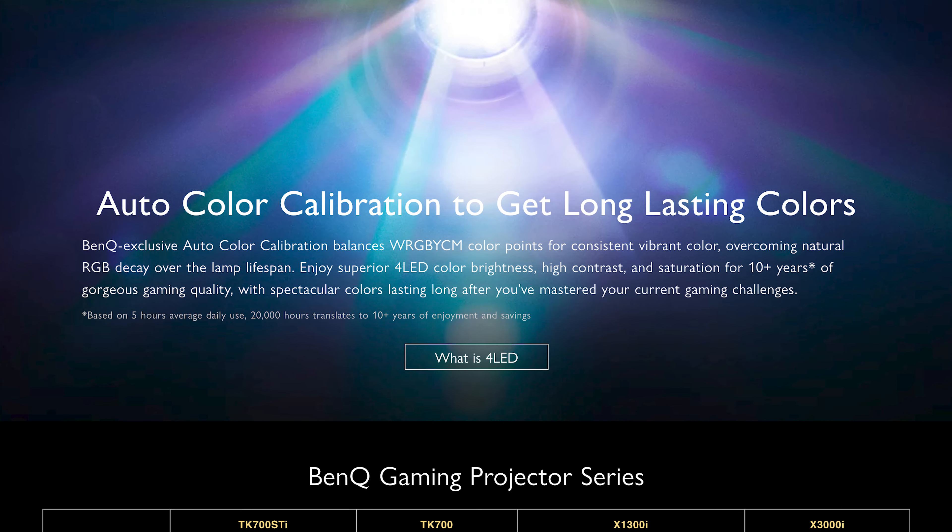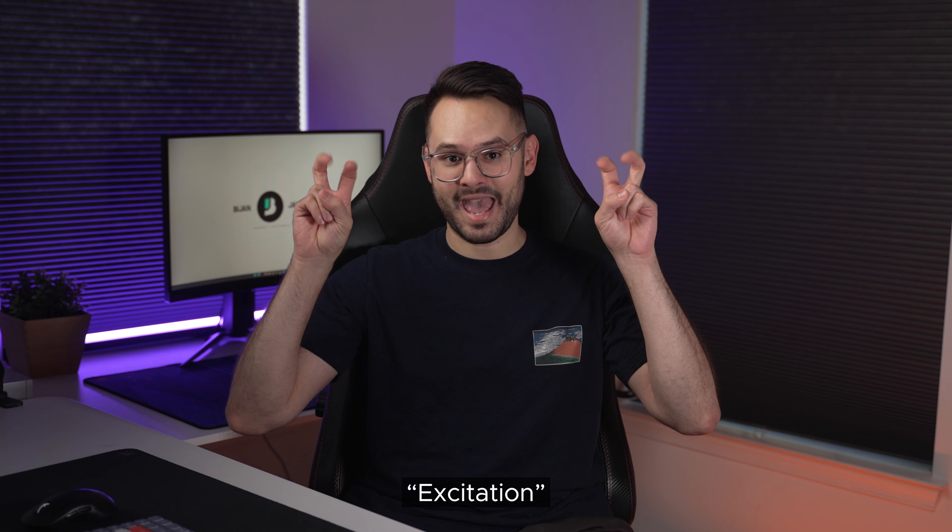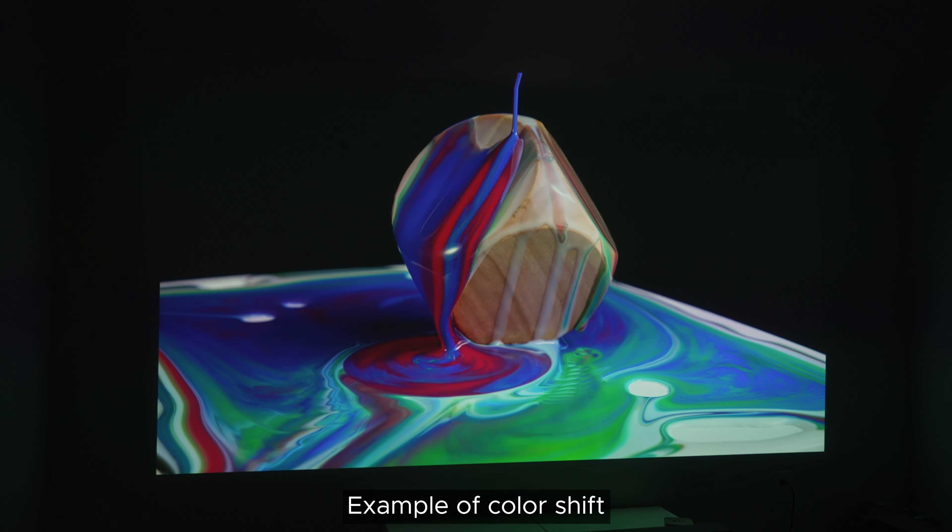The other reason why colors look great and accurate is because the projector calibrates itself, not only to be accurate, but also to retain an image that looks similar to what it looks like out of the box until the day it dies. 3LED projectors use blue light and convert it to green through a process called excitation — a ceramic phosphor medium gets excited and delivers that green color, but that phosphor decays over time. This means colors will shift as a projector ages and can have a certain tint to it. Combine that with the fact that most projectors don't calibrate themselves, especially at this price point, and you have a projector that won't look anywhere near as good as the X3000i throughout years of use.